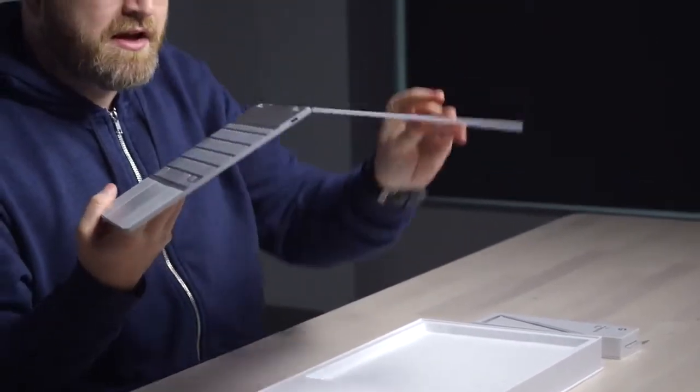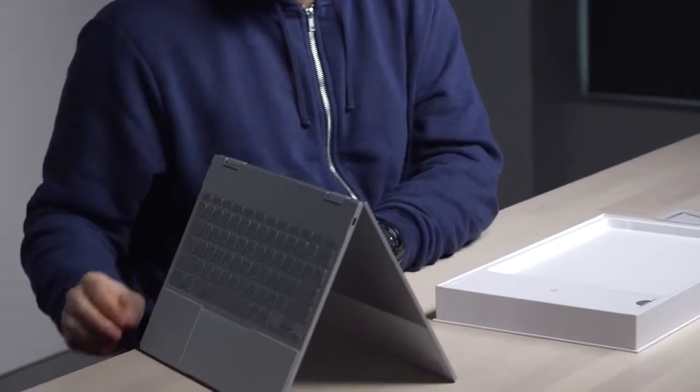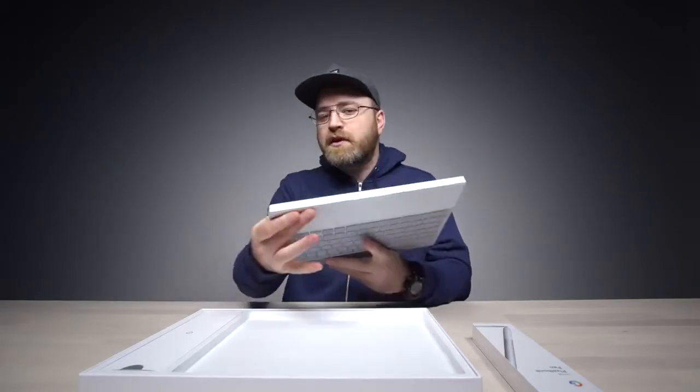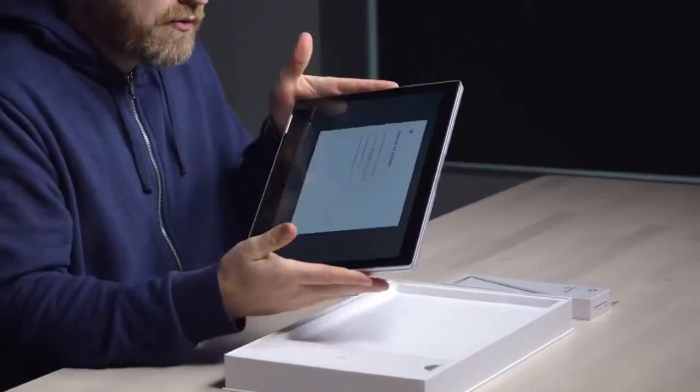The magic happens when we flip this over — all of a sudden you're in tent mode. And then of course we can fold it completely flat because it is a touch screen interface. It's capable of running Chrome apps, web apps, or Android apps, so it essentially turns into an Android tablet when you're holding it like this.